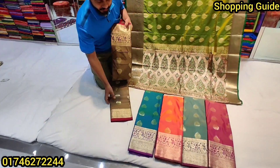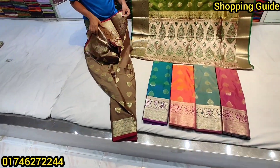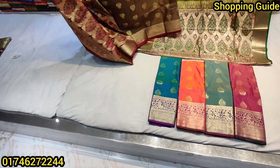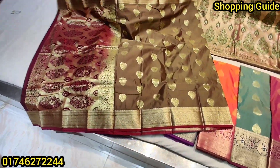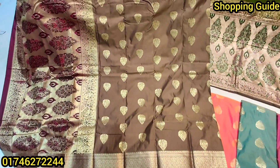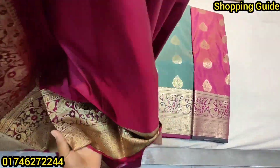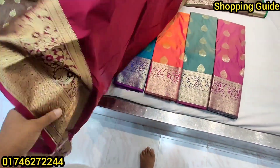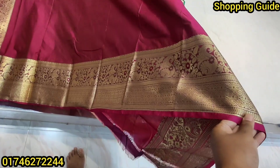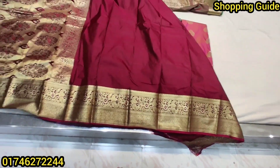We are going to show you the coffee color first. We are opening the contrast and the purple-blue color. We started with the blouse first — it has become a purple mirror. It has a 4-border design with the blouse.